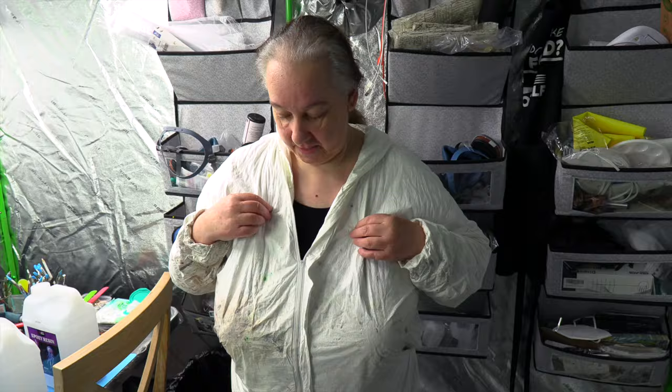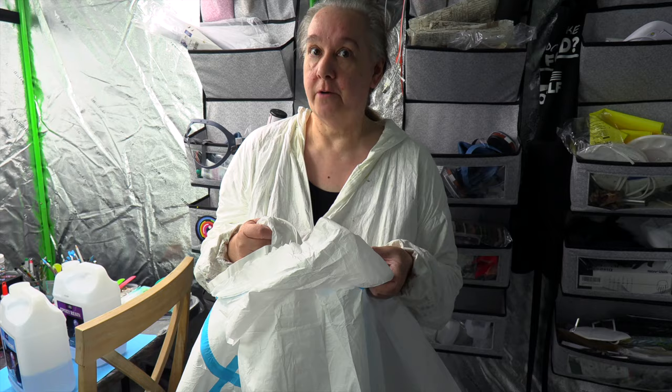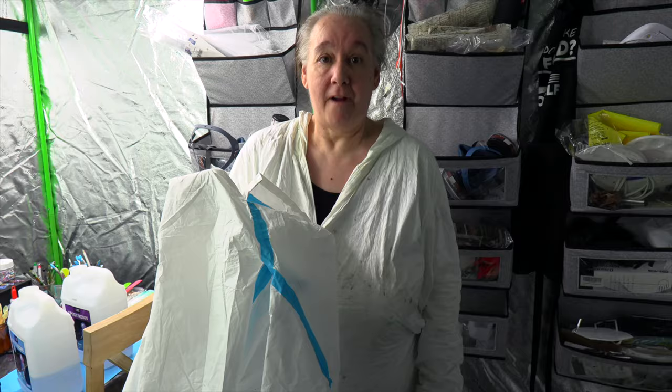Hey guys, you see me in my tatty dirty old TVX suit. I did buy a new one, a cheaper one because I didn't want to splash the cash, but you get what you pay for. This piece of crap was so tight - and this is extra extra large. Hubby had to cut me out of it. Everything's just hideous. I know I'm getting thinner because I'm losing weight, but oh, this was awful.